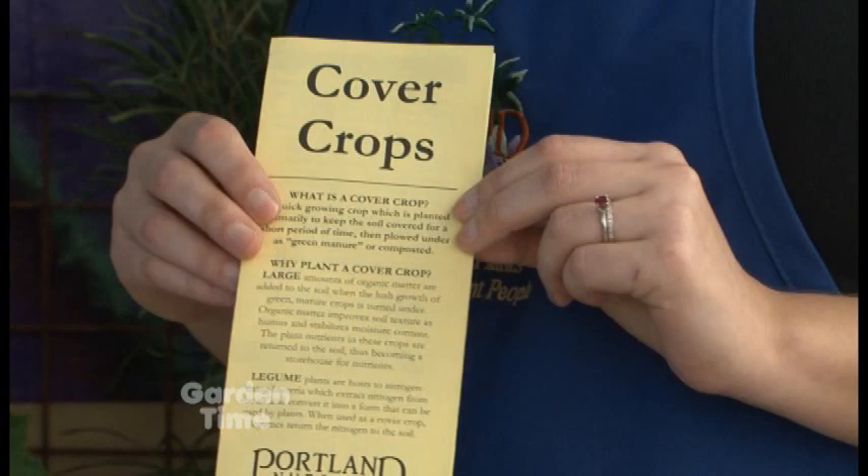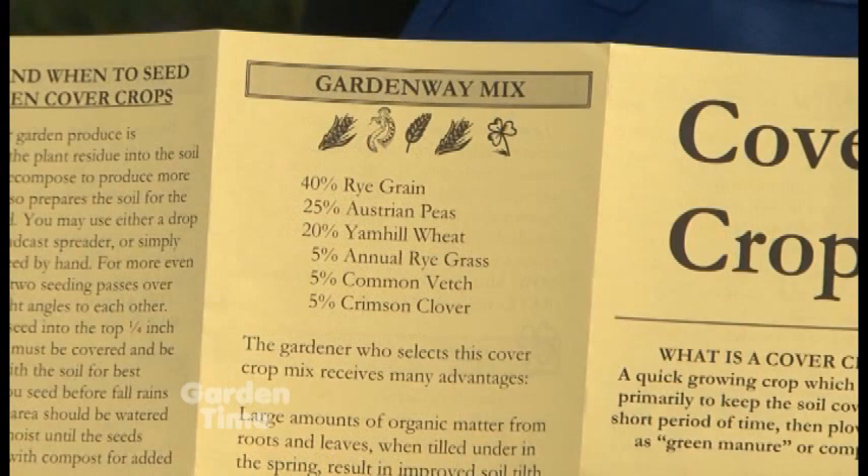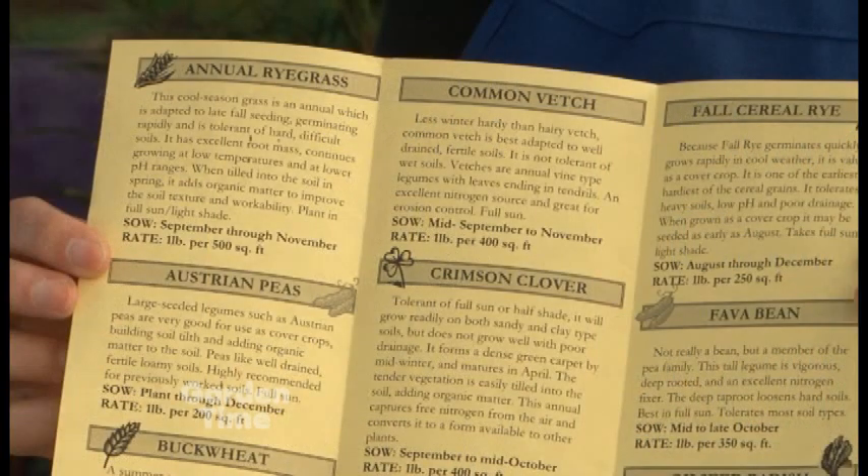I'm at Portland Nursery on Stark Street with Sarah. This is a good time to talk about cover crops. So what is a cover crop? There are lots of different kinds, but essentially they are a crop that you can spread in your garden when your garden's sleeping. It will help with controlling weeds, add nitrogen to the soil, and then in the spring you till it under — it helps a lot with the texture of your soil. And I like to do them because it looks pretty: instead of looking at bare raised beds, there's something green out there. And they can be flowering sometimes as well.